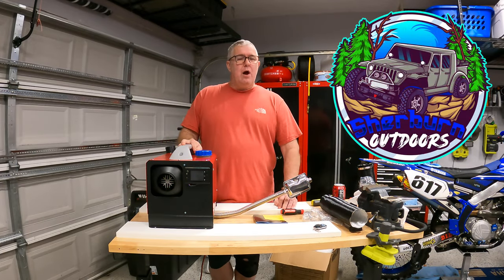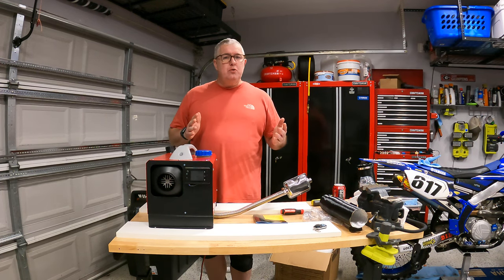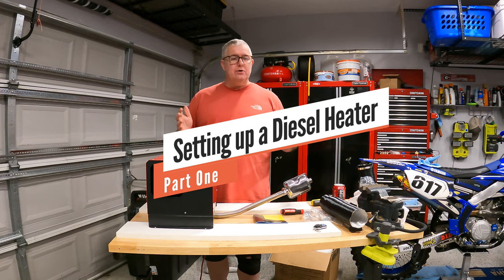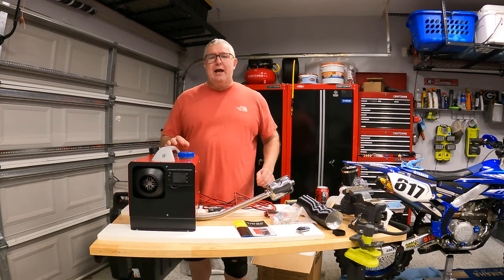Welcome back to the channel. I'm Robert with Sherburn Outdoors — thank you for your time. This is part one of a two-part series on diesel heaters, or Chinese diesel heaters — there's all kinds of different terms. Last time we were out camping, I got cold.